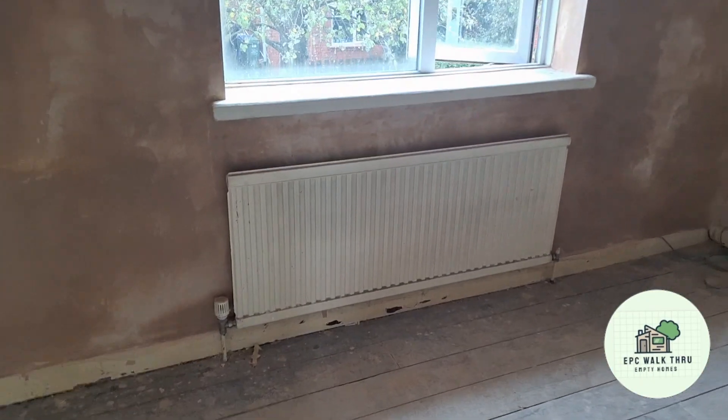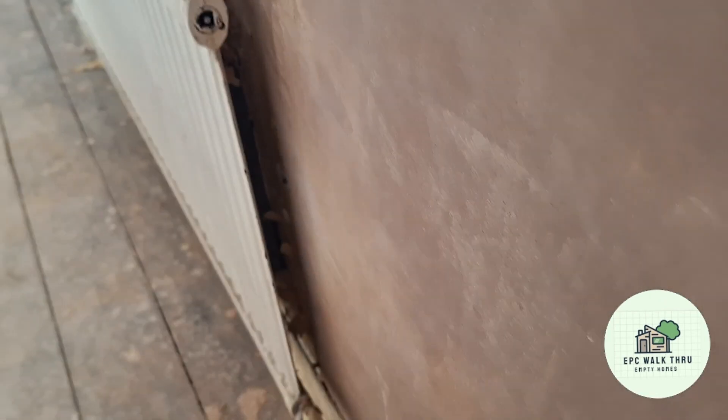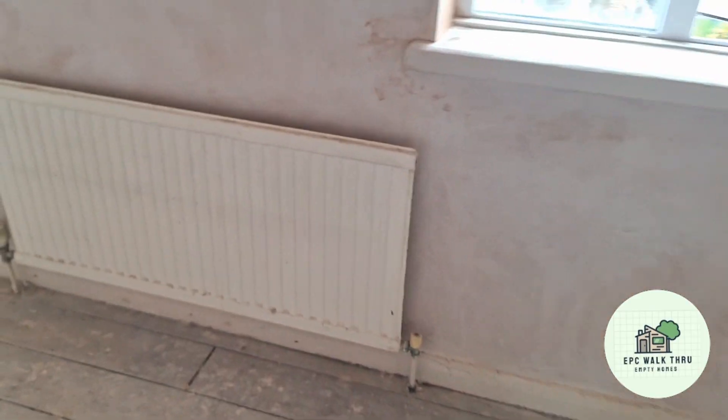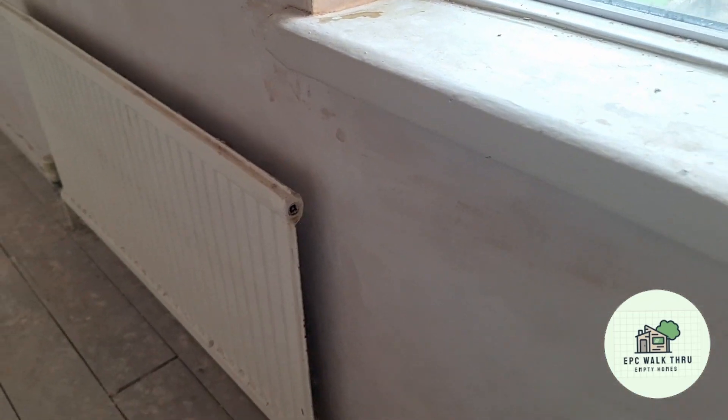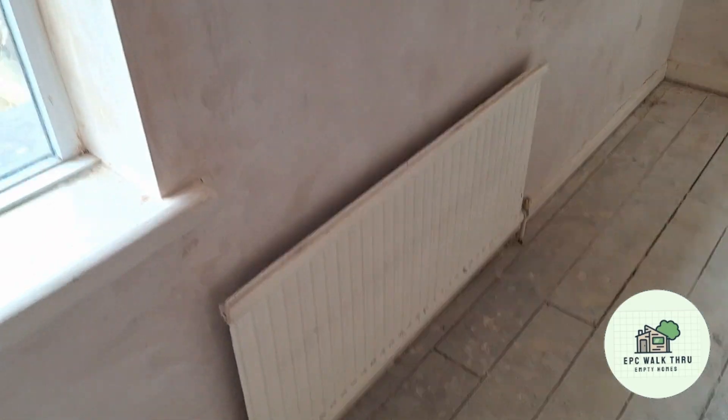The radiators are mounted to the walls — they didn't need removing because the plaster went right up to the edges, which saved a day's work. Even looking from the side, you can't see that they weren't removed when the plastering was done. So pretty successful idea, not removing the radiators.